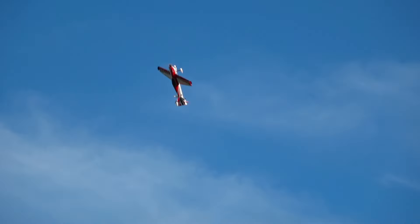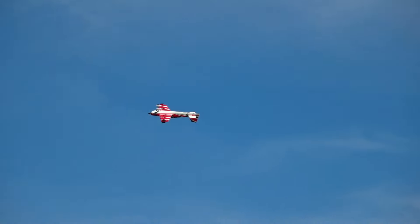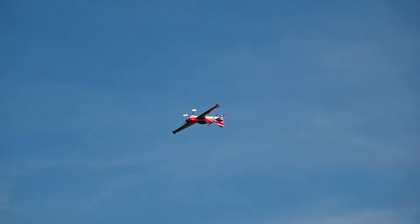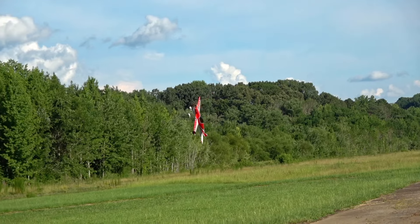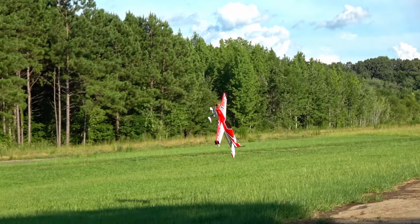Greetings, I'm John, this is 2BrothersRC, and this is the Precision Aerobatics Katana 60. I promise I will talk more about the Horizon news when I can, but for now let's talk about this awesome woody, because this thing is just too good.